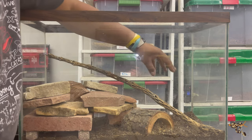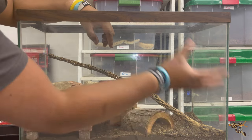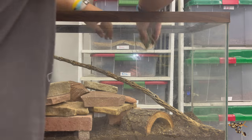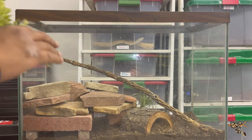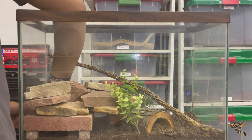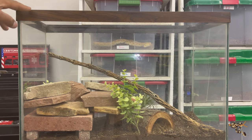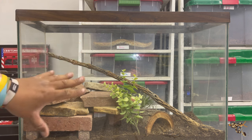Now we're going to grab this really cool cholla wood branch. We're going to put a water dish back here as well. He'll be able to get up and under here, so he won't ever be fully exposed on the ground out in the open — but we'll have this whole area of hides under here, over here, and throughout. We'll add some little artificial plants just to add a little bit of greenery and change it up, one in front and one in the back.